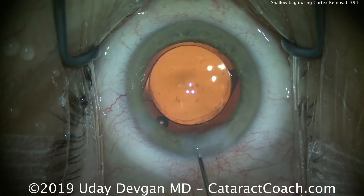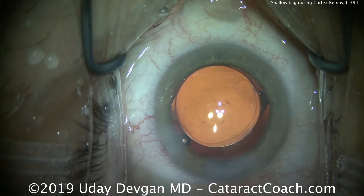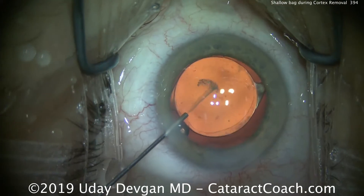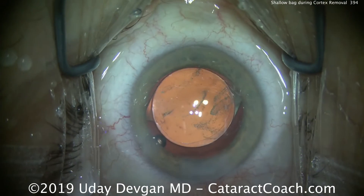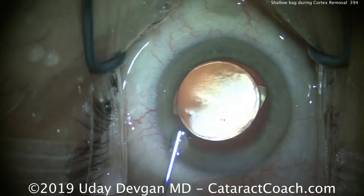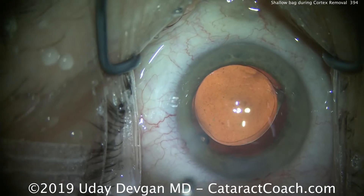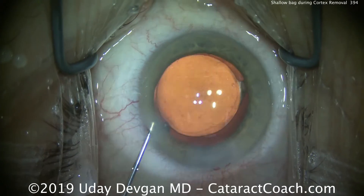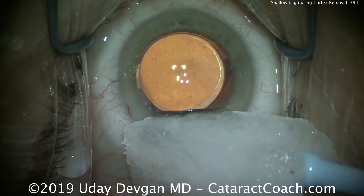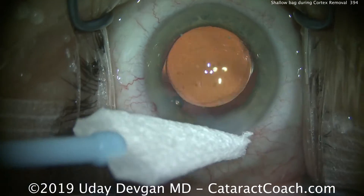Now we'll seal up the incisions — that looks great — and you can see the rhexis has a nice overlap. At the end, we're going to put preservative-free triamcinolone in the eye. It serves a few functions: it will stain any prolapsed vitreous if there is any (and luckily there is none), it'll help control inflammation, and it will help minimize the risk of anterior capsular phimosis in the post-op period. We'll seal up the incisions, check everything — and that looks great.